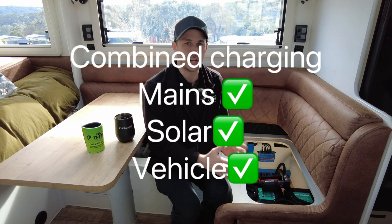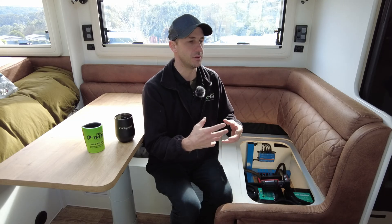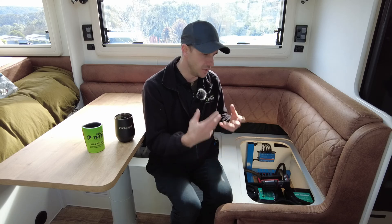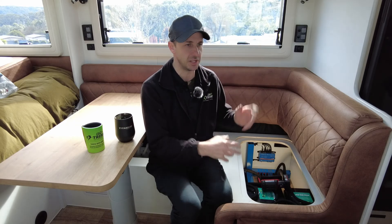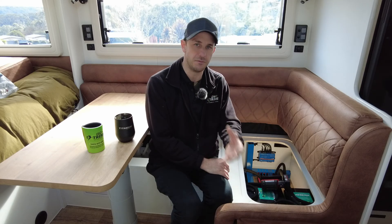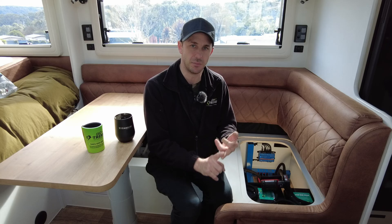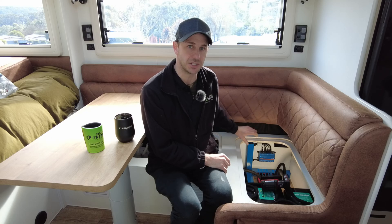For DC charging, until Victron releases their 50 amp VE Direct smart charger later this year or early next year, my go-to is the 50 amp Redarc DC charger. It's small, it's got a solar input, and it works perfectly with the systems I build. So this has the Redarc 50 amp DC charger installed.